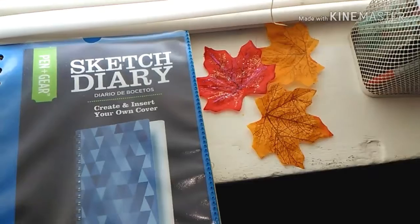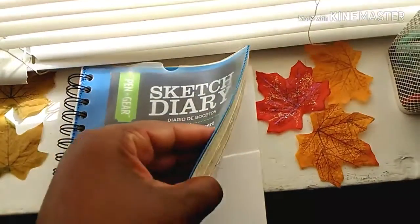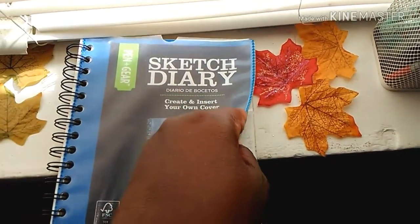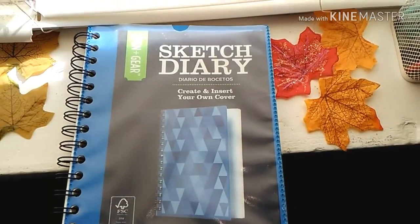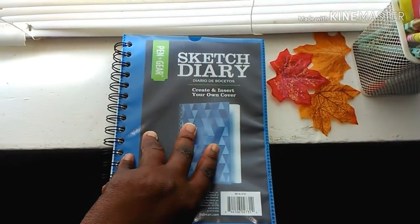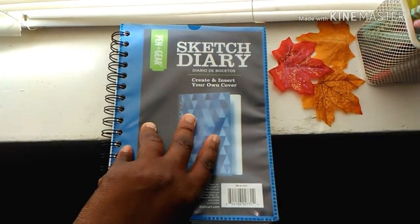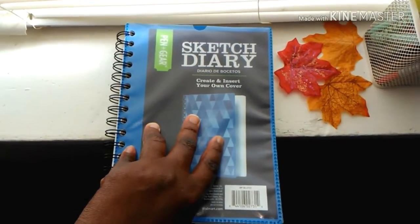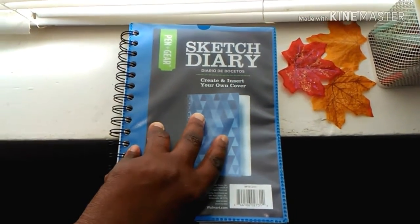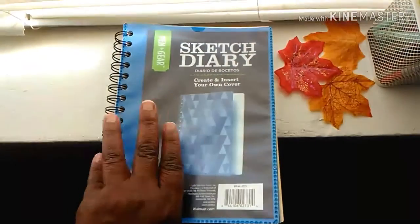I haven't done my fall decor video yet, but I will in another couple of days. So let's get my sketch diary out and see what we're going to draw today. I've got kind of a sketch right here — I might erase it, but I'll show you. Let's get my sketch diary and see what we're going to sketch for this week's Sketch Artist Fridays. I know I am — I love sketching, drawing, and coloring. That's why I love this channel, that's why I love YouTube. So let's open it up!